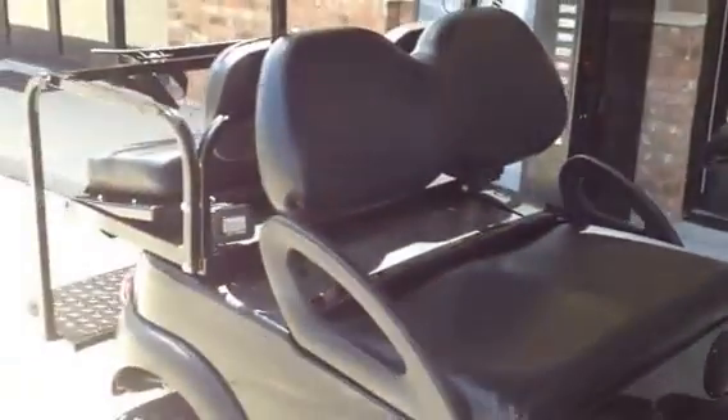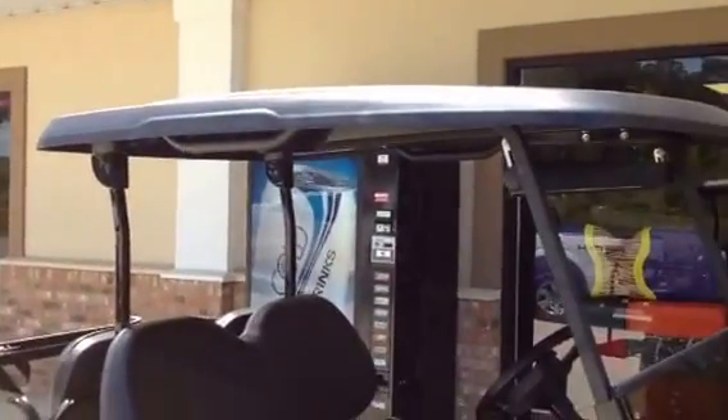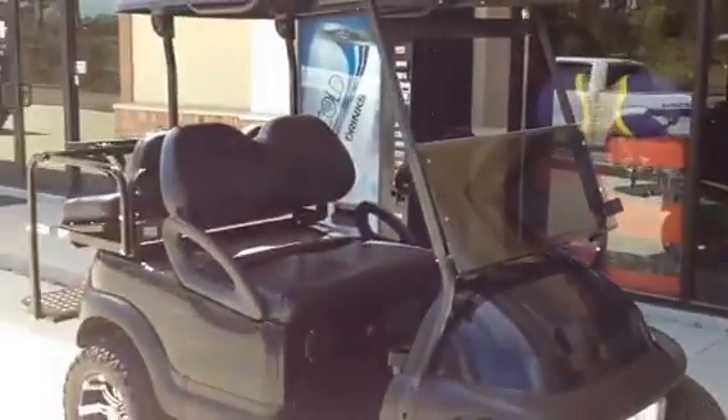Digital battery meter, brand new recovered black seats with a black OEM top, black through and through, with a brand new tinted windshield. This is David at Golf Coast Golf Carts. Thank you.